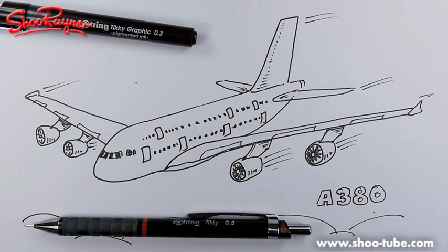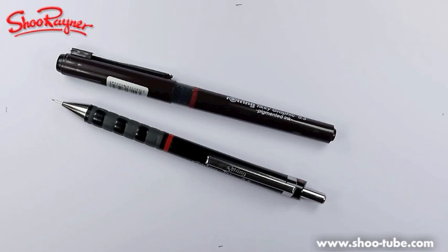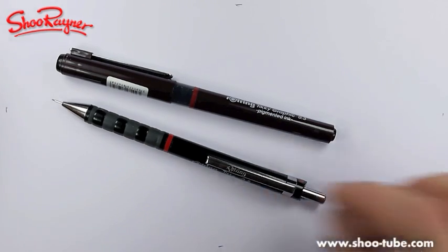Hi there, this is Shu Rainer at the Shu Rainer Drawing School, and today I'm going to show you how to draw an Airbus A380. But let's not talk about it - let's do it! Okay, Ernie, your patience has been rewarded - here we go.